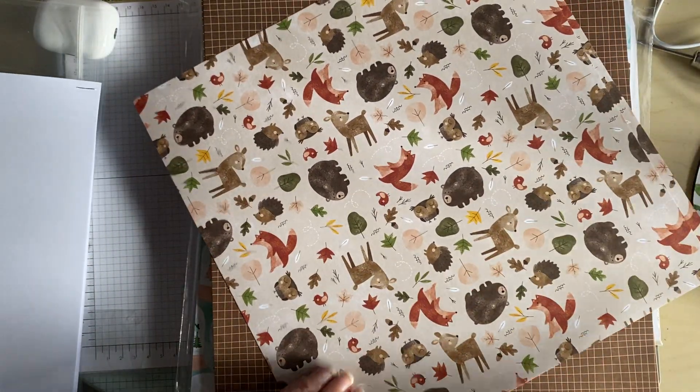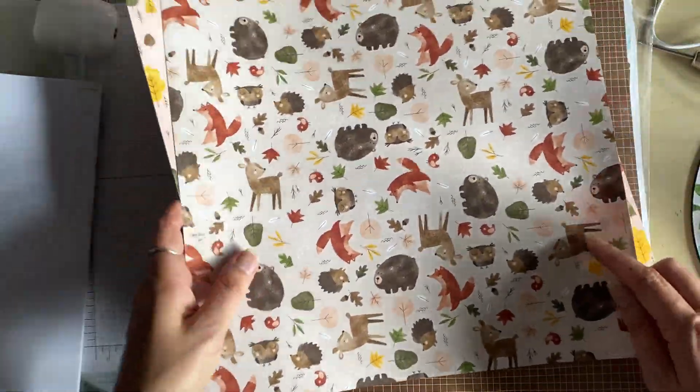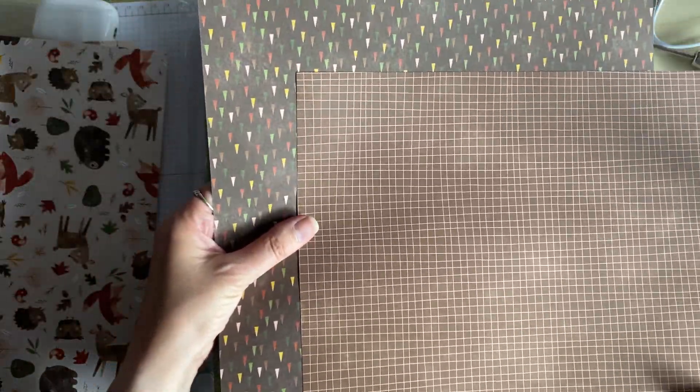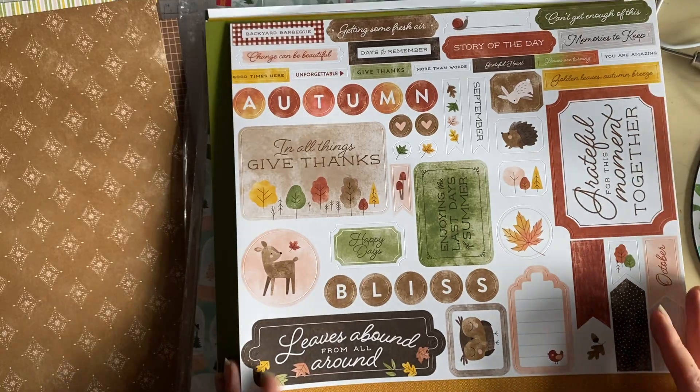I'm just going to go through the pages now. You've got an autumn or winter one, and on the reverse you've got some trees. Then you've got patterned, and another pattern on there. Then you've got the green, and on the reverse you've got the Cajun with some little designs. There's a wood effect, and that's just white. Some of them are double-sided, some aren't — you've got some wood effect that are plain, some stripes, and another piece that's just plain on the back.